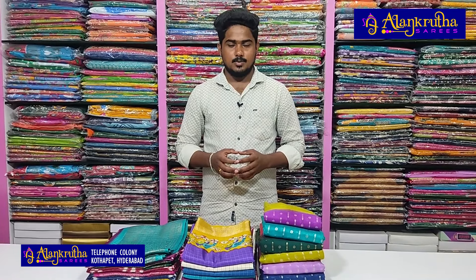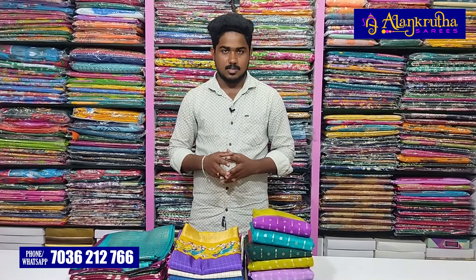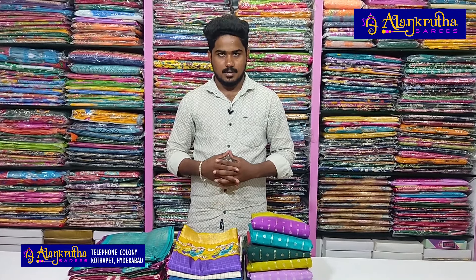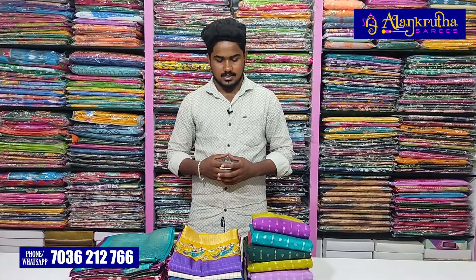Hi and welcome to Alankruta Saris. In this video, I will show you three varieties. I will show you a very colorful color combination, a small model, and a soft silk fabric with fancy silk — we will see the same size as a shirt.